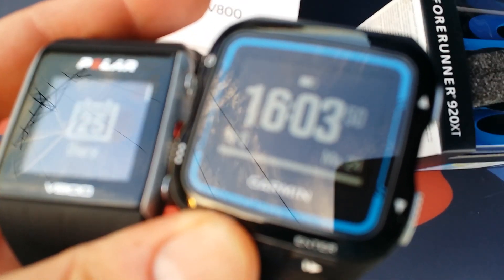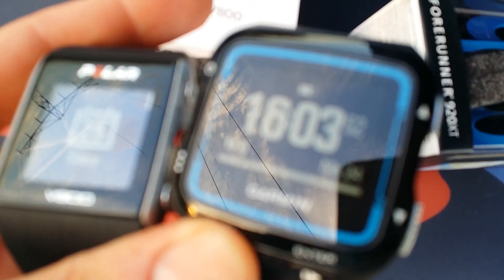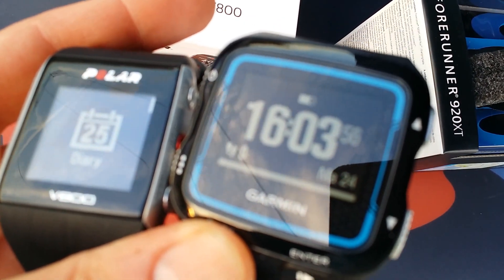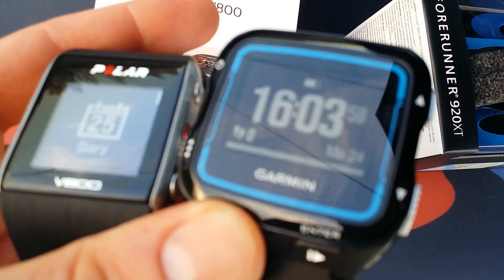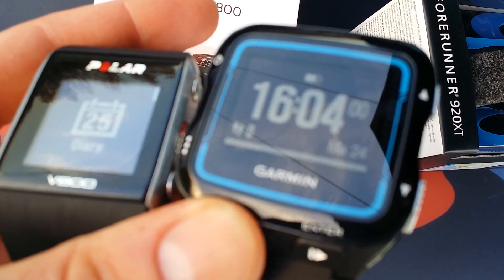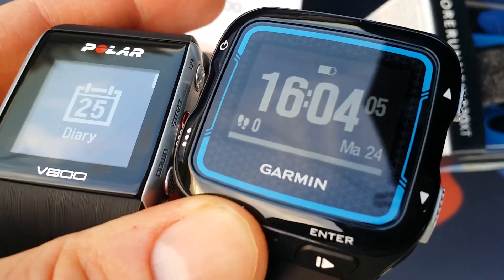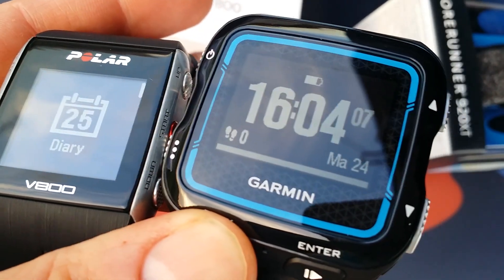These are the differences between the Garmin 920 XT on the right and on the left the Polar V800. I want to make this quick comparison for the English-speaking guests because I got a lot of questions to do my reviews in English, so here it is.